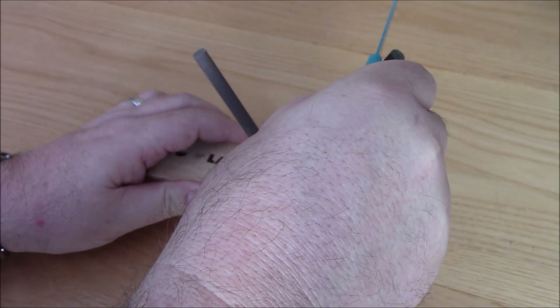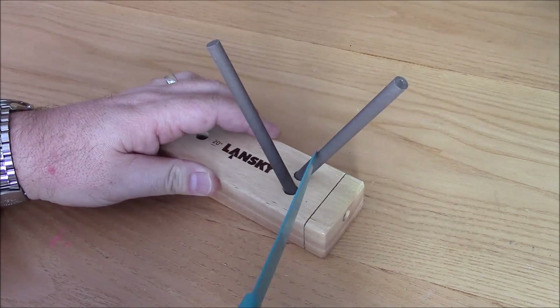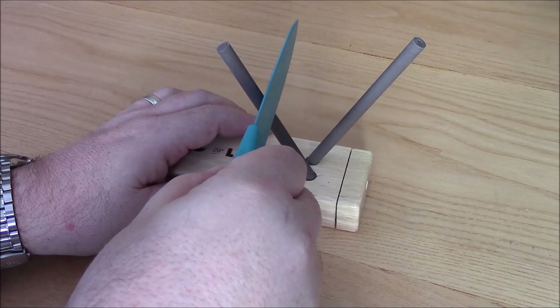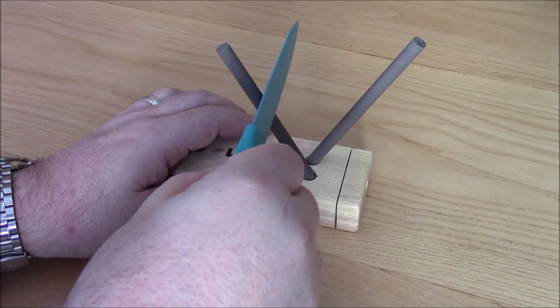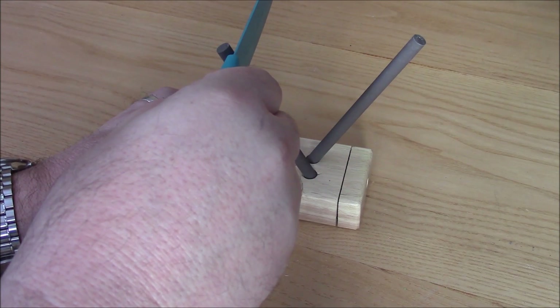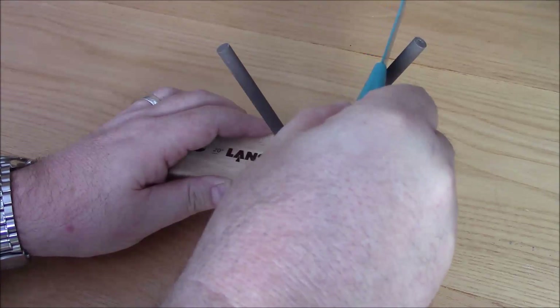Then repeat on the other side. The trick is to keep the knife perfectly at 90 degrees. You don't try and put an angle on it yourself by twisting the blade at all - the stones are there already at that angle. Down and then down.